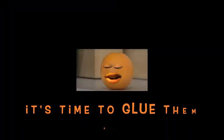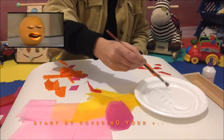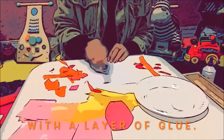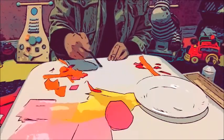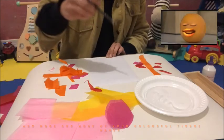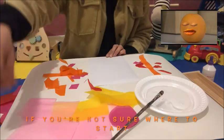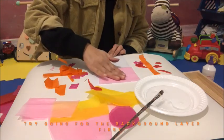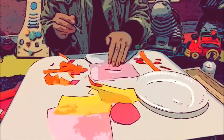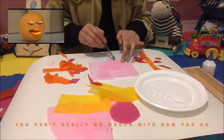Now that I've got lots of shapes, it's time to glue them on. Start by covering your piece of cardboard with a layer of glue. Then layer by layer, just add more and more of your colourful tissue paper. If you're not sure where to start, try going for the background layer first. You can't really go wrong with how you do it.